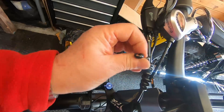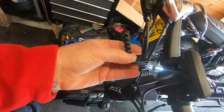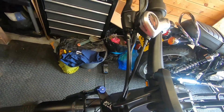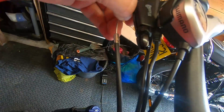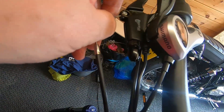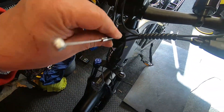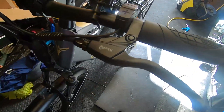Oh I'm going to have to take these cable tidies. That's okay. That's that one.